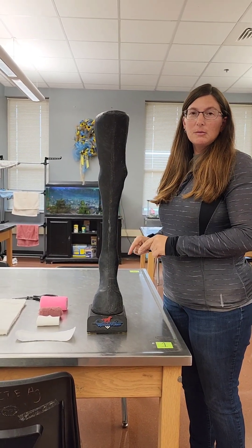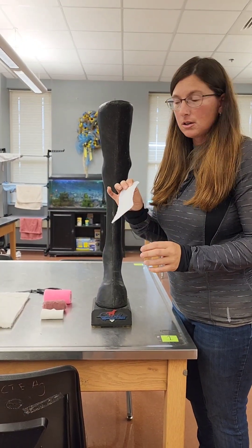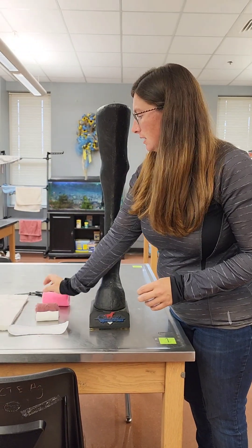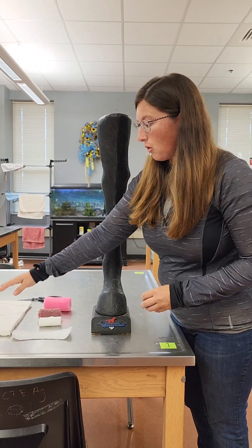We're going to apply a lower leg bandage to a horse. The materials that we need are dressing or sterile gauze, roll gauze, brown gauze, vet wrap, and sheet cotton — sometimes called a cotton roll.